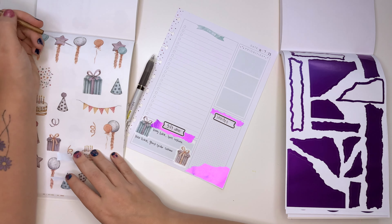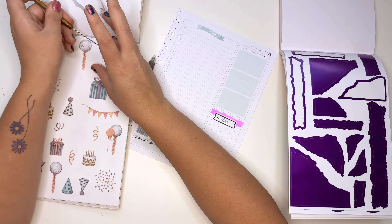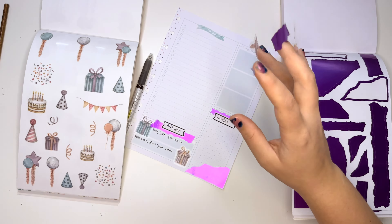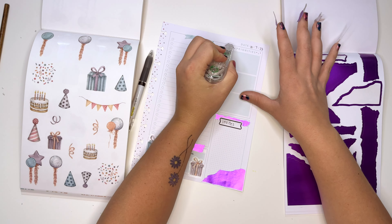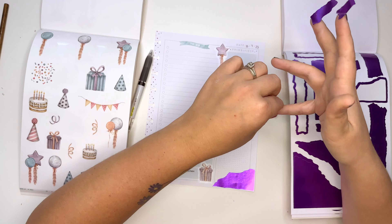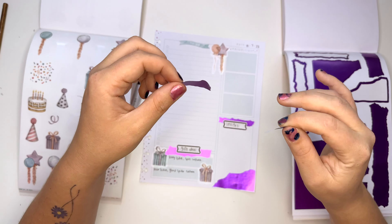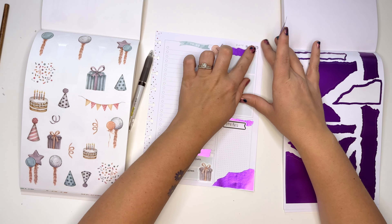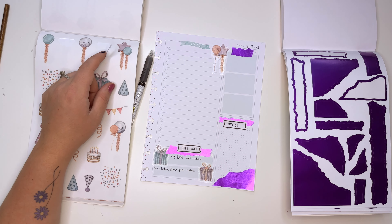Let's do some balloons on her too. Rose does have a scooter already, but like a real scooter — they could get a real scooter. It'll probably be part of the scooter section.